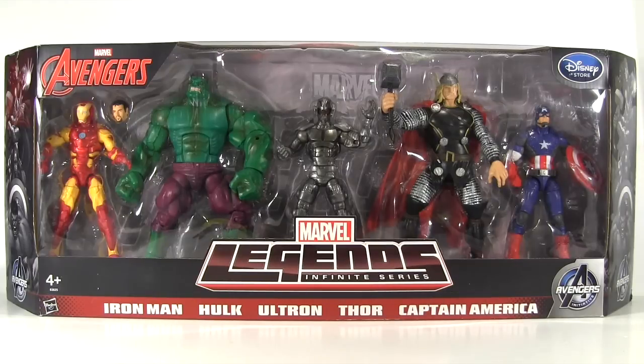Hey everybody, it's Glenn, back with the Marvel Legends Avengers box set. On this side of the pond we like nothing better than bitching and whining about how hard it is to get our grubby little hands on Marvel Legends. So the good news is we're finally getting an exclusive of our own in the form of this European Disney Store exclusive set. The bad news is we're getting an exclusive of our own in the form of this European Disney Store exclusive set.